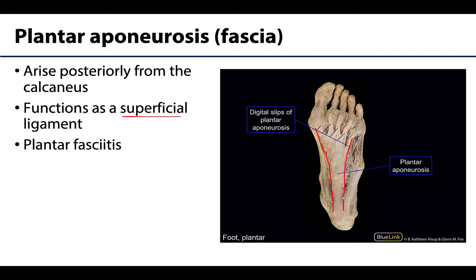You can see it extending from the calcaneus, and then there are small digital slips of plantar aponeurosis that extend up to the digits. If you have tearing or inflammation in this region, that is referred to as plantar fasciitis. Plantar fasciitis can often be relieved by not using that area quite as much — keeping off that region — but in certain cases some type of surgical intervention may be required.